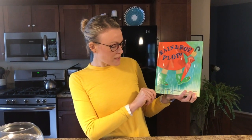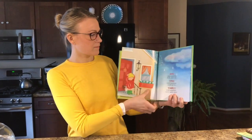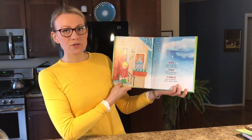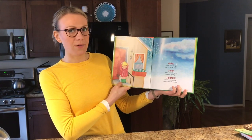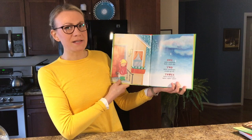Raindrop Plop by Wendy Cheyette Lewison. One little raindrop, dark dark sky. Two little raindrops, clouds go by. Three little raindrops, splat splat splat.